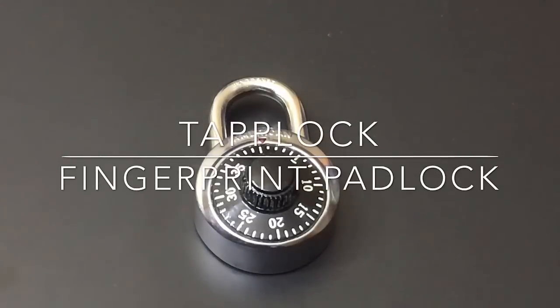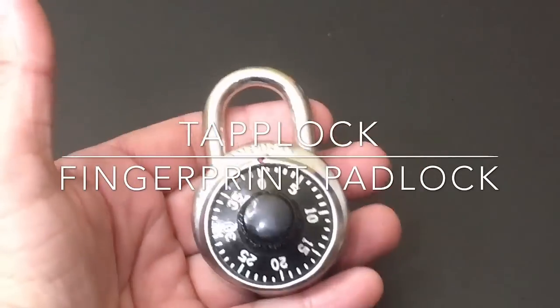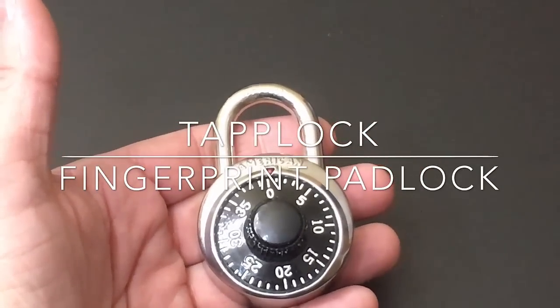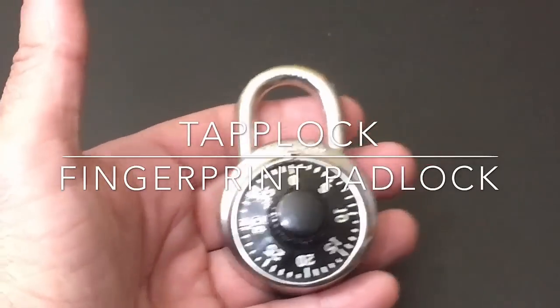Hi guys, EVP Man here with Tabits for Me. Today we're going to do an unboxing review — well, wait a minute, no we're not. We're not going to do an unboxing and we're not going to really do a review of this padlock. But I want to talk to you about a new technology that's going to be available very soon, and it's really leveraging the padlock. Let's talk about it.